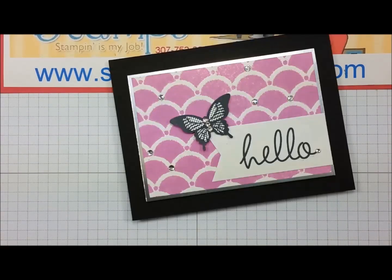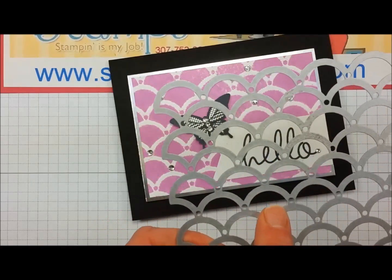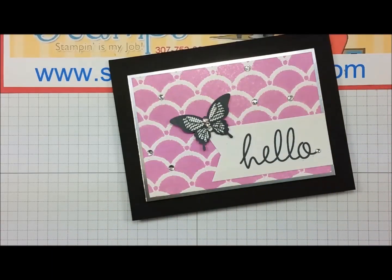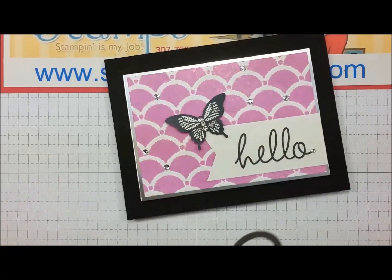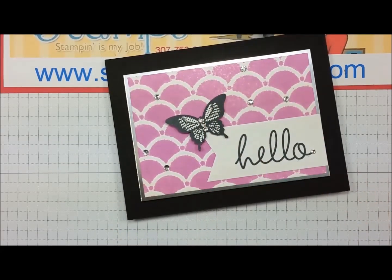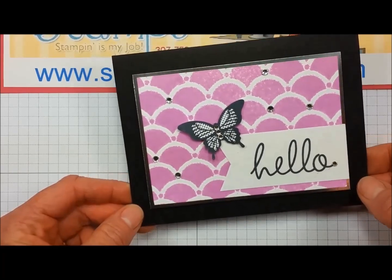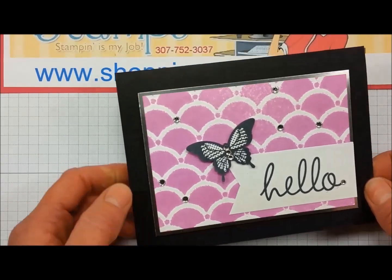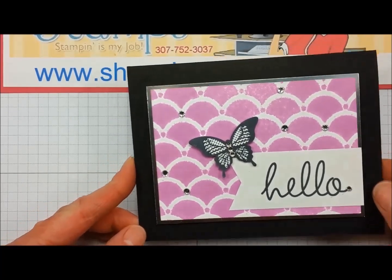Here's another sample done using the Stripe Scallop Thinlit Die. This die has a bunch of little holes in it which helps you remove paper when used as a cutting die, but I just laid it on Whisper White and spritzed Blackberry Bliss mixed with alcohol onto the paper. The holes did get filled with the ink — I thought they looked really cool, so I randomly covered a few of them with basic rhinestone jewels. I have a stamp from the Hey There stamp set; the Hello is one of my favorite stamps, and it's also retiring. The butterfly came from the Polka Dot Pieces set, layered on silver foil cardstock and then on basic black. I just think it's a very gorgeous card.